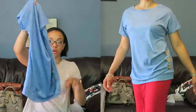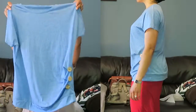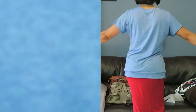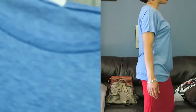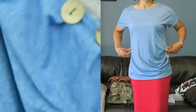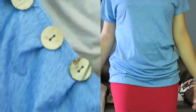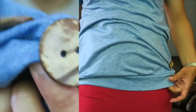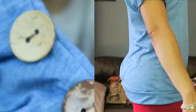This one is also a size small but it's a bit different. It's the same type of material and I ordered it in blue. Both shirts come in a variety of colors. This one has buttons on the side and a little ruching there — it's really cute. Here are the buttons up close.